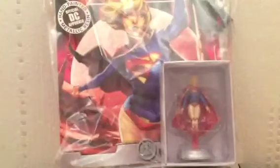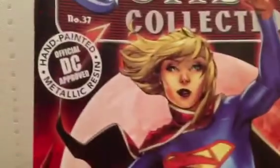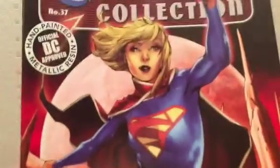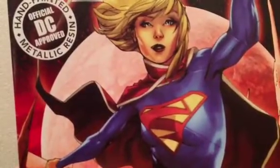I'm going to go ahead and get Supergirl and the magazine out of packaging and take a closer look. I've left Supergirl in her box to show you the magazine first. DC Chess Collection — they often use a really striking piece of artwork for the cover, and this is no exception. I'm really a big fan of her S in this new incarnation — the way it's angular and pointed.